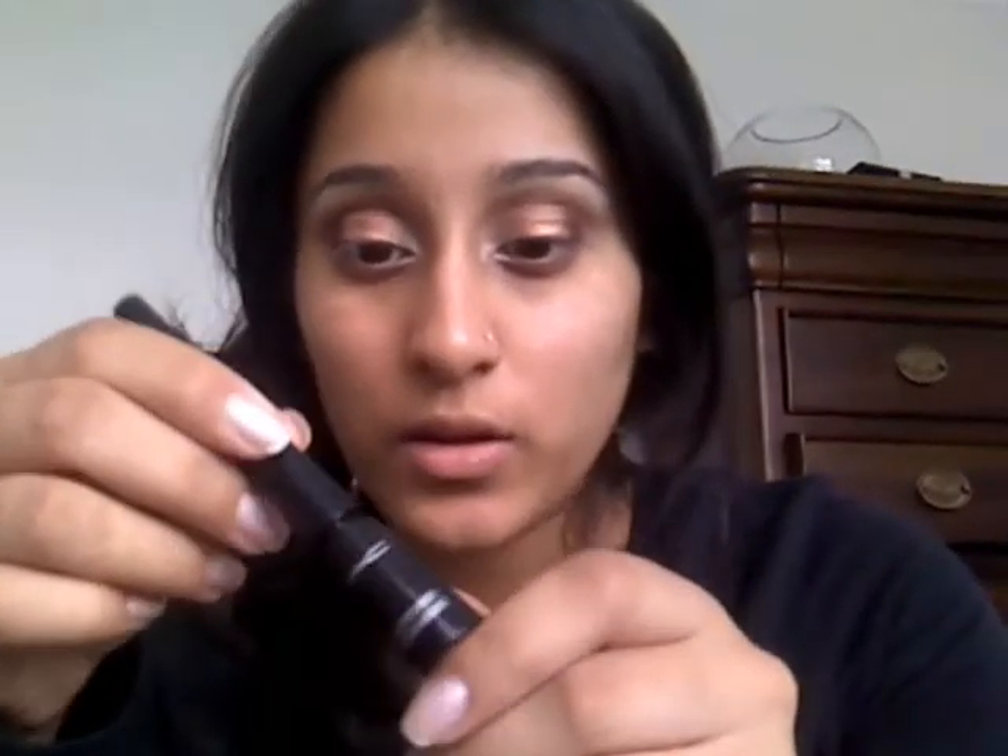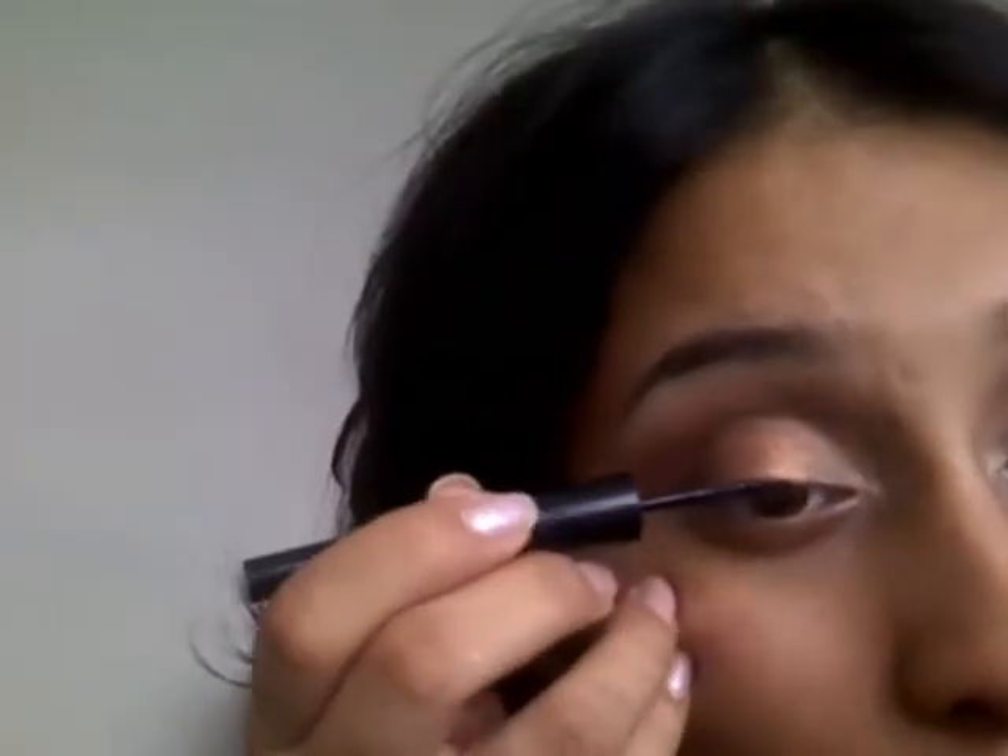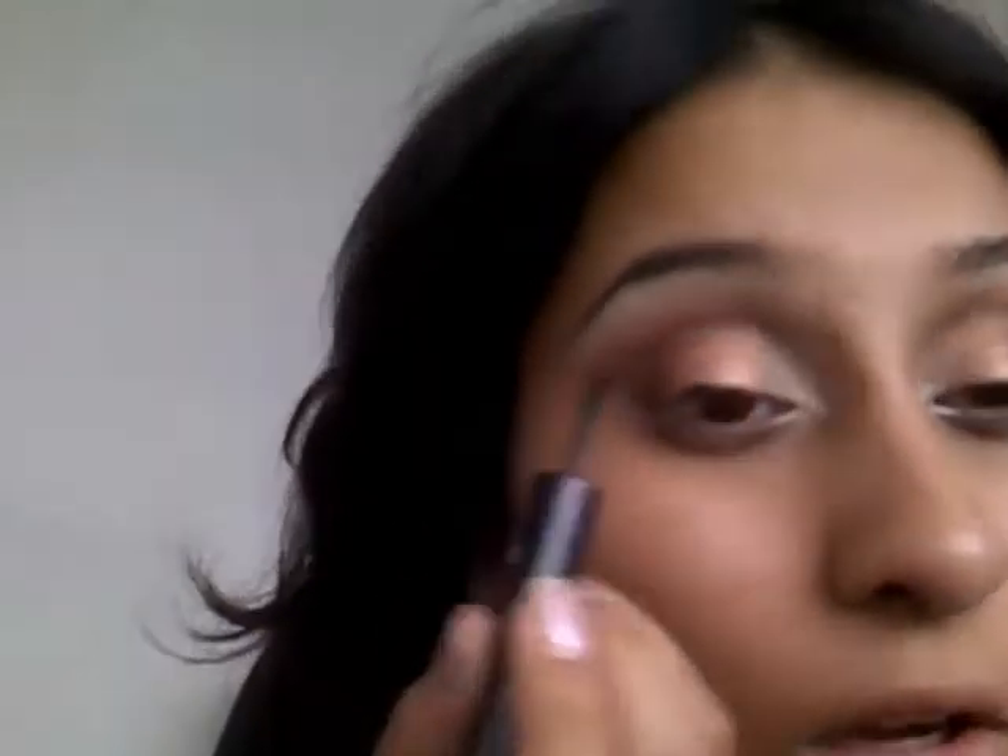Now everything's been blended, we're going to be applying our eyeliner using an acrylic liner here. And we're going to apply it — so we've got ink coming in. I like to start in the middle.